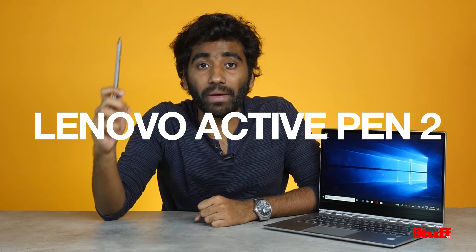The best bit though is the Lenovo Active Pen 2. It comes bundled with the laptop and it's got 4,096 levels of sensitivity, which basically means that it works really well.